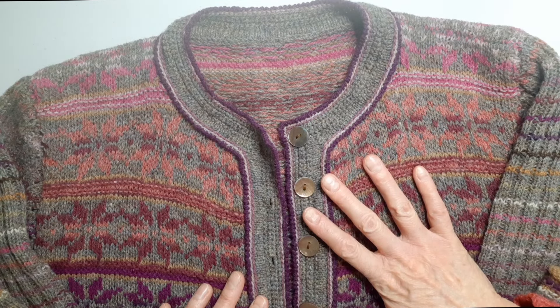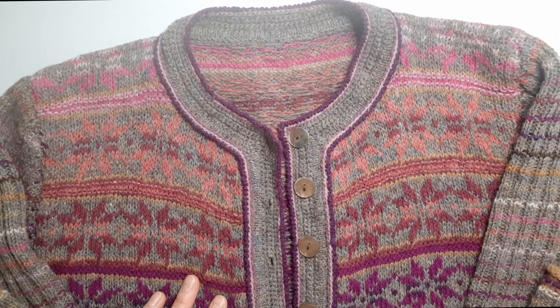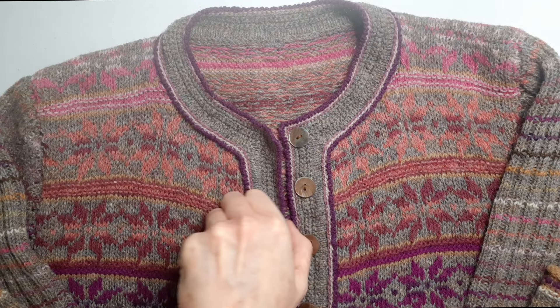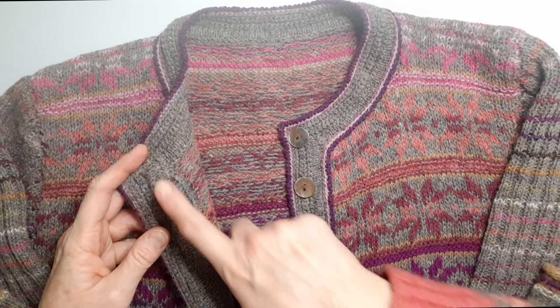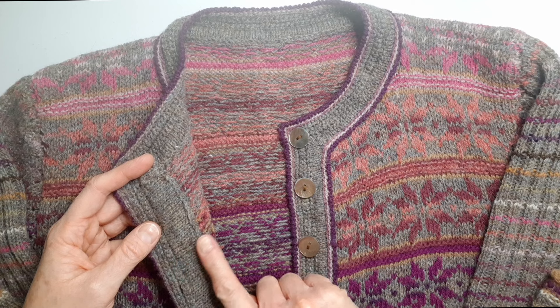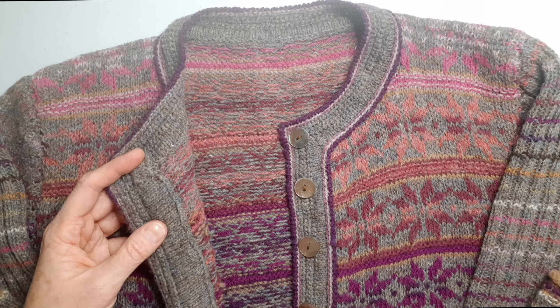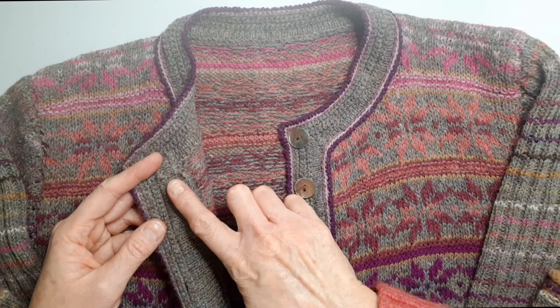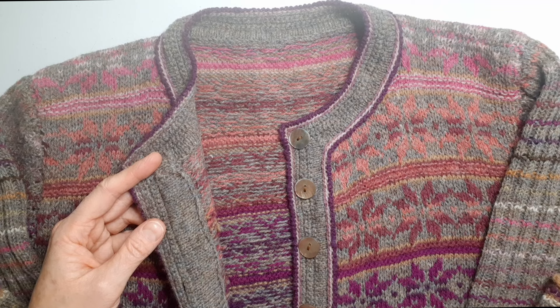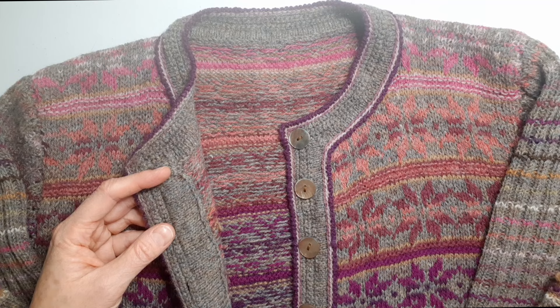This is a cardigan that was knit and then steaked. False stitches were put in the middle, and that is where you cut when you are ready. In this design you can see on the back that the steek stitches — the false stitches — were folded over, and an interfacing was knit and then sewn down to cover those steek stitches. Many people will also put a ribbon over the steek stitches that are folded over, and some people will just tack them down with a little bit of hand sewing.